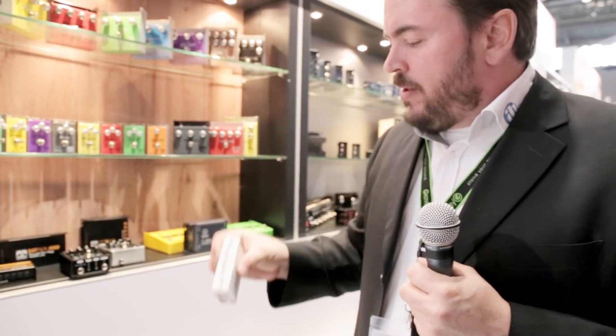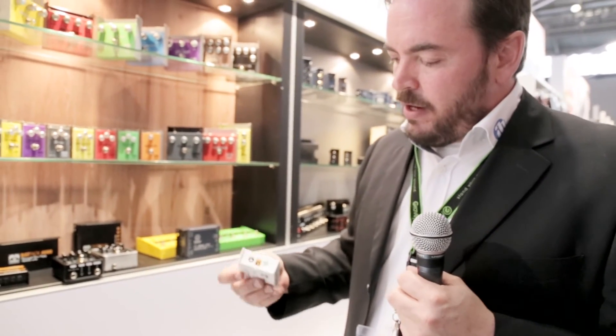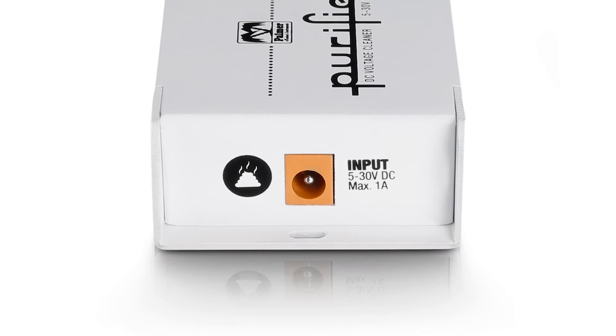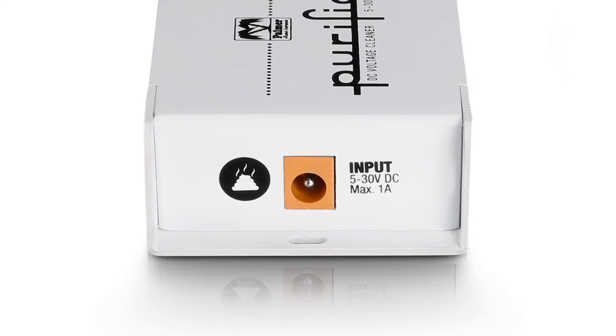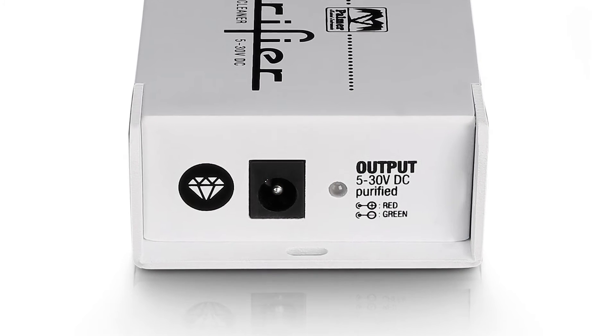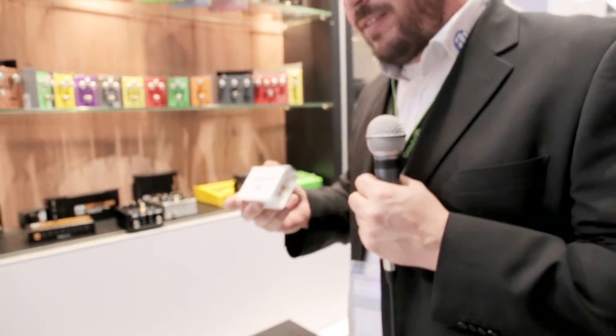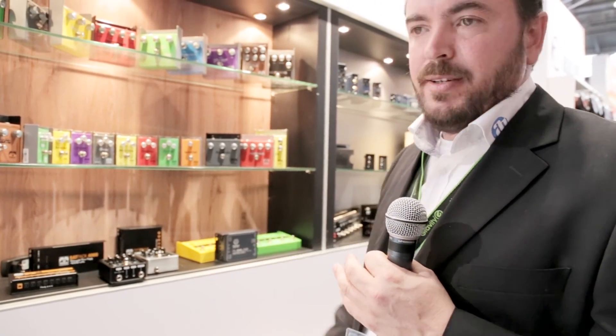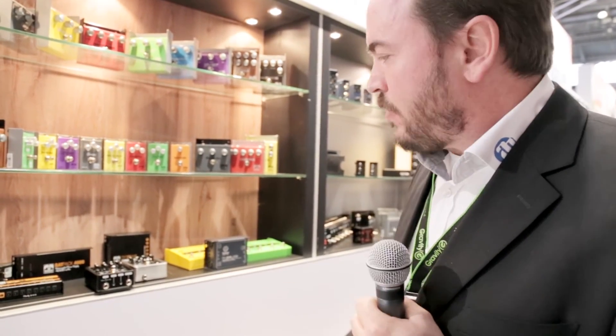This unit cleans all the mess up. If you look closely, the input has a nice icon you might recognize, and the output has a diamond icon — that makes it very simple for all users to connect properly. It's a really sweet unit you should have in your toolbox. When you have a problem in your setup, you don't have time to look for or isolate it. You just take this, plug it in between, and you have clean power on the output.